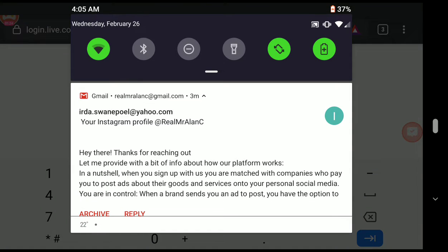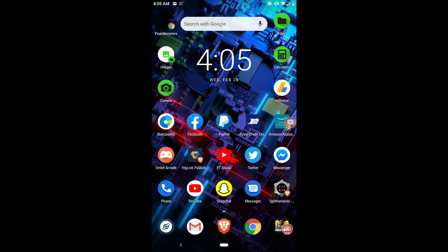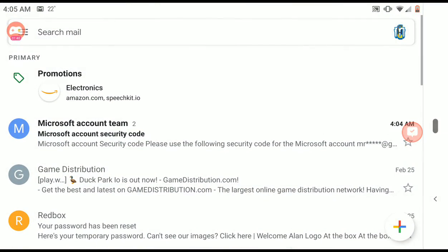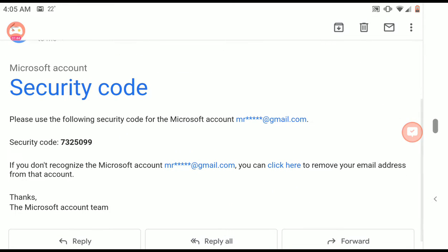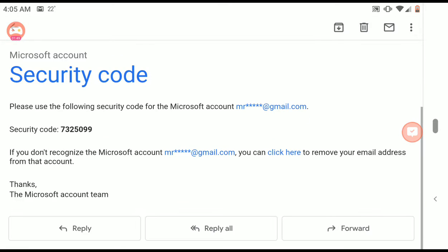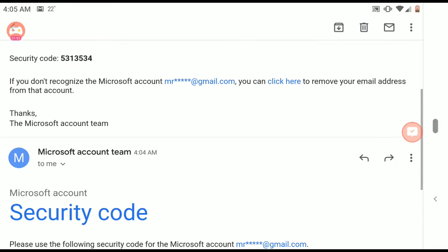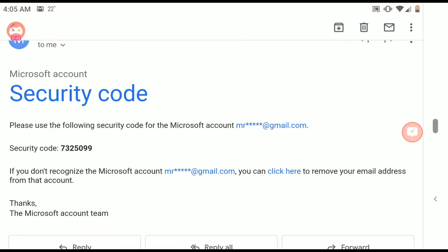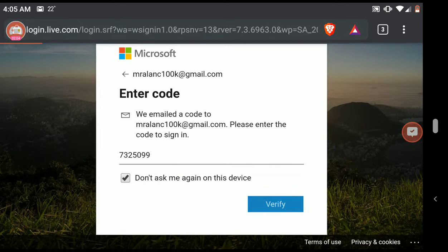I think it might need to confirm my identity. So real quick, I've got to do a security check because there are so many trolls trying to hack into stuff. Sorry about that — you know how the internet is. Super obnoxious.